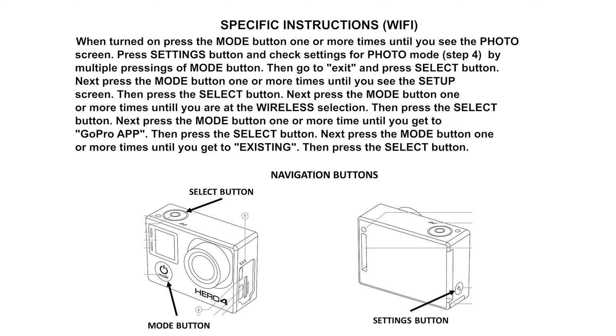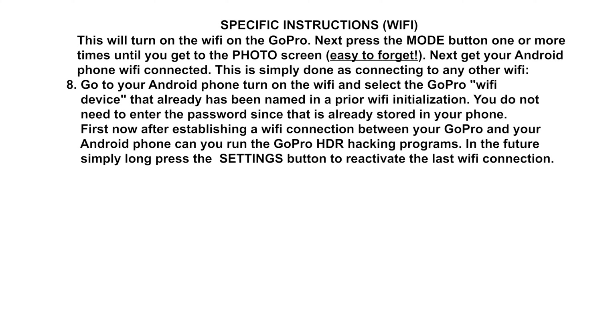Next, you need to do a Wi-Fi pairing of the GoPro to your Android phone. Press the mode button until you get to the setup screen, then press the select button, then use the mode button to scroll until you get to the wireless selection and press the select button. Next, press the mode button to scroll to the choice named 'GoPro App' and press the select button. Then press the mode button to scroll to 'Existing' and press the select button. GoPro will now turn on and listen to see if other Wi-Fi devices are in the neighborhood.